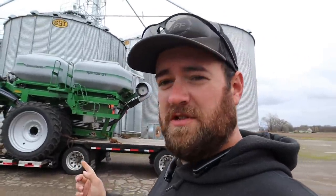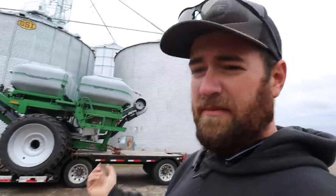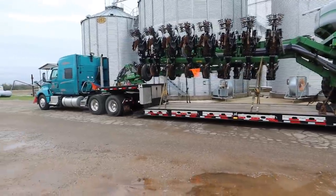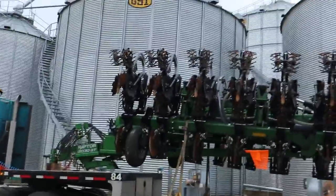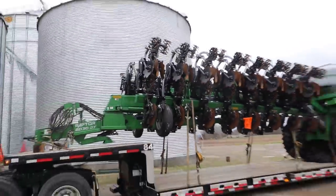All right guys, here it is. This is the first time we've ever seen this particular strip till bar. When we ran last year it was using the same unit but a different bar entirely - as far as the delivery system, how the bar folded, and all that. This thing is huge. This is also a 16-row; we were running a 12-row last year. But if you look right there, you can see where this can become a 12-row fairly easily if we need it to. We're going to try the 16 for now.